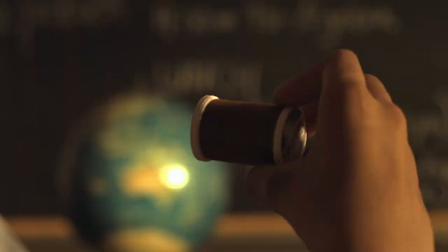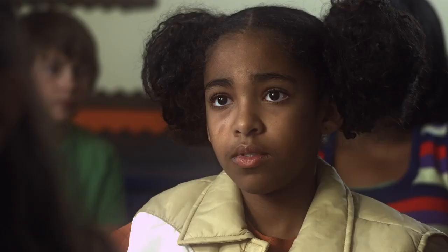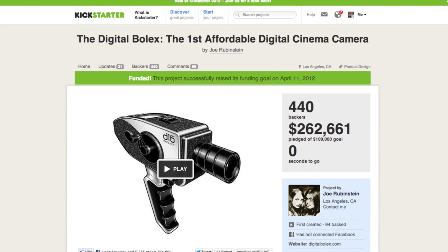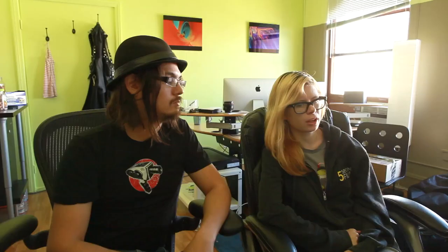2K RAW video requires more disk space than compressed video — five gigabytes per minute — so you probably wouldn't shoot a wedding on a Bolex. But for a movie, especially as hard drives get bigger and cheaper over time, this is a lot of power for low-budget filmmakers, which is why so many people were quick to back the Digital Bolex project on Kickstarter. They needed $100,000 but raised more than double, most of it in the first two days of the campaign.